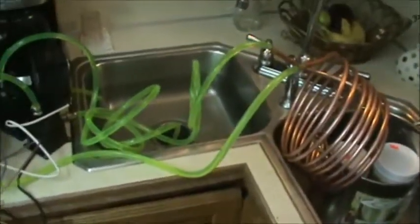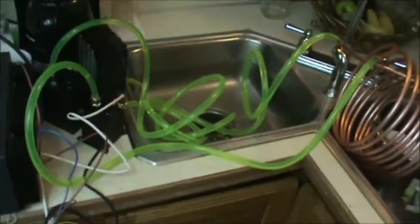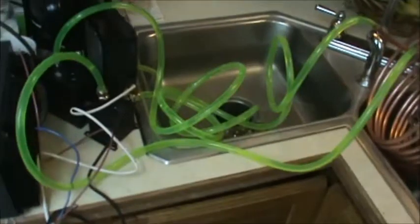I want to show you guys a prototype of a wort chiller I'm building. So if this works, obviously I'd straighten the tubes out and wires and make it look nice. Look at that power supply here.